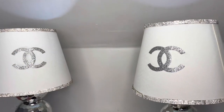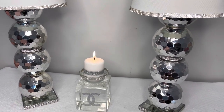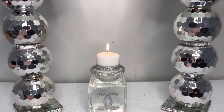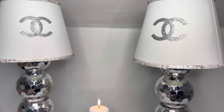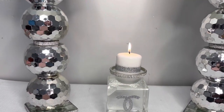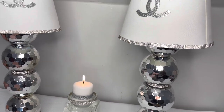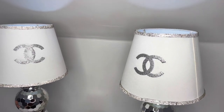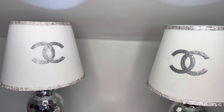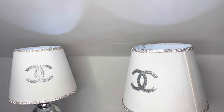Okay glam fam, so this is how our lamps turned out — y'all, they are absolutely gorgeous. I think they would go great on an entryway table or bedside table. Okay y'all, if you like what you see, you all know what to do — like, comment, and subscribe to my channel for more glam DIYs.